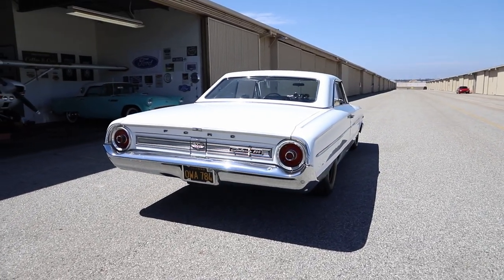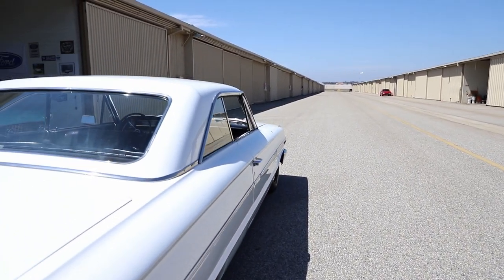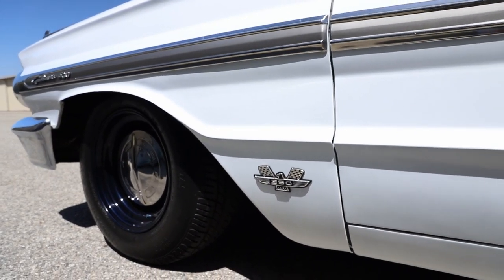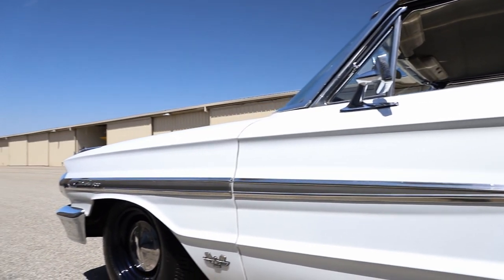I had new tires put on it. It has 15 by 8-inch steel wheels. I put Mickey Thompson tires on it — I wanted the '60s-effect tires that say Mickey Thompson. They actually have white letters; if you turn the tires around, they're white letters. But they're Mickey Thompson tires.